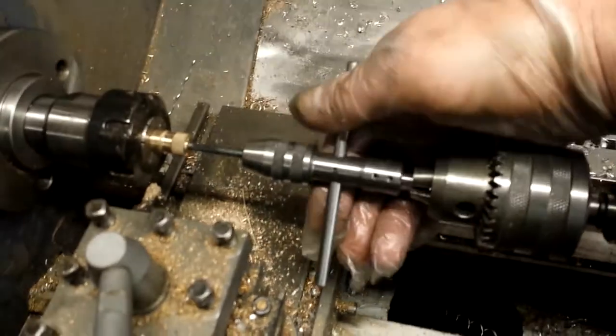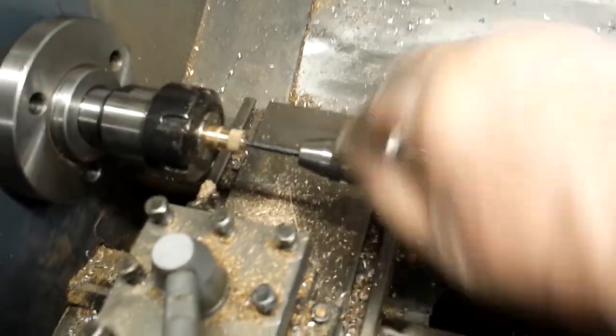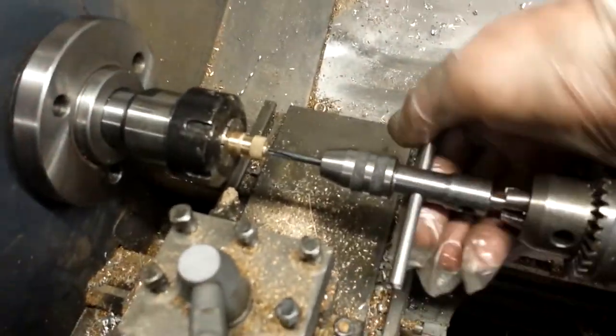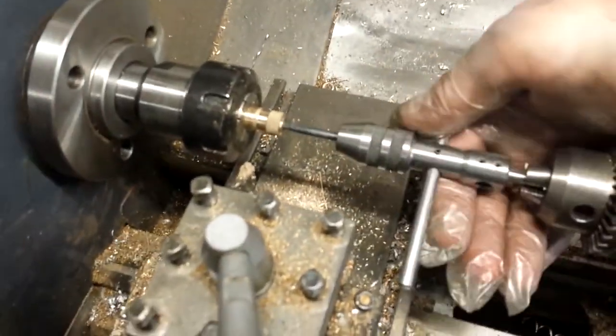Now I'm tapping the nut for the pivot — coming on quite nice. These piloted spindles are great, they're just so handy and so easy to use, and not expensive either.